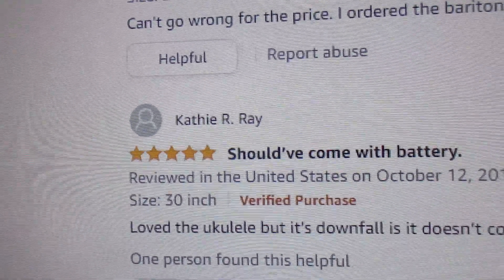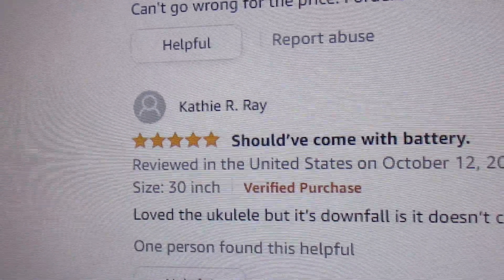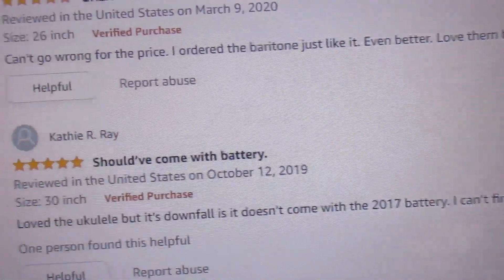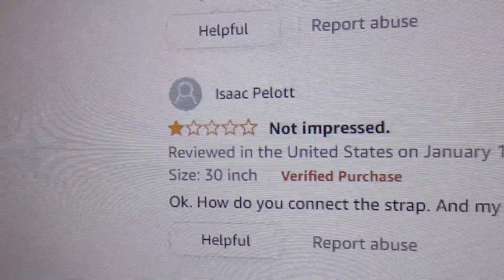People, let's not complain about the little stuff — let's not complain about the strap, the battery, or that it won't stay in tune. It will stay in tune.